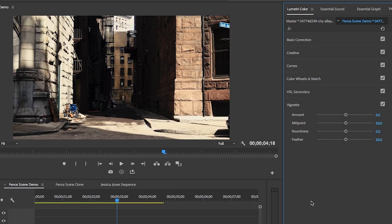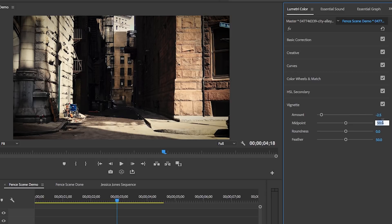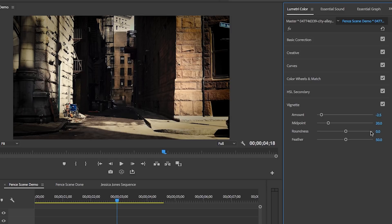Also, at the bottom of the panel is the vignette section. I rarely use vignettes — I don't really like them — but in this case this was a perfect use for the vignette. I dropped the amount down to about negative 2.5. I also dropped the midpoint to 20 and added a bit of roundness to around 0.5, and I feathered it out to around 75. If I turn the vignette on and off by hitting this check mark, you'll see it's a big difference — it makes it look more dark and gloomy, giving it that rough edge that Jessica Jones has.